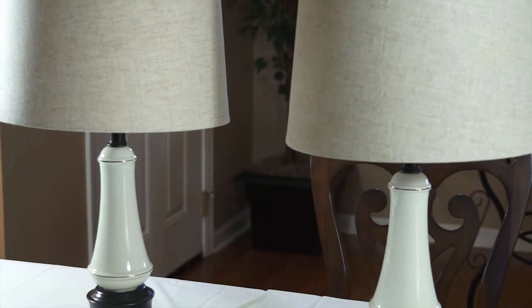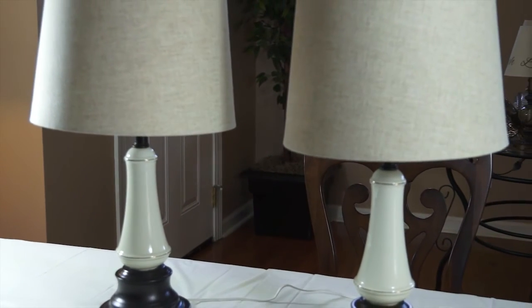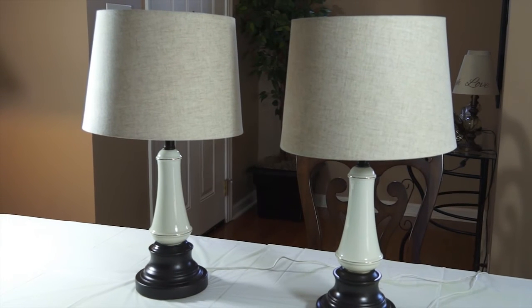Hi guys, we're back and as you can see I've gone ahead and updated the lamps — I finished painting them. I did go ahead and add two new lamp shades as well. I think the oil rubbed bronze bases look much better than the shiny brass dated look they had before. I got these lamp shades at Lowe's — they were on clearance for $9.99, and I love the color and the linen fabric on them.